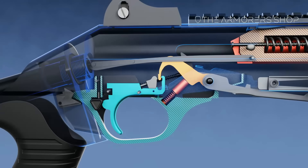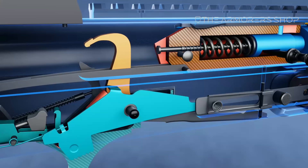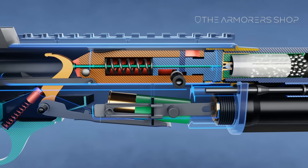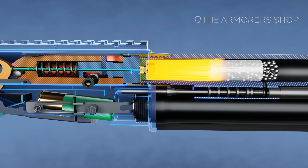Pulling the trigger rotates the sear out of engagement with the hammer, allowing the hammer to rotate forward under pressure from the hammer spring. The hammer contacts the tang on the shell release lever, rotating it forward and releasing the next round in the magazine onto the carrier. The hammer strikes the firing pin, driving it forward into the primer of the chambered round, and the firing sequence is initiated.